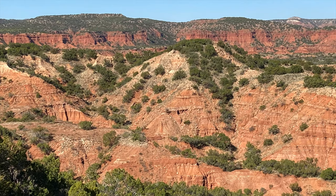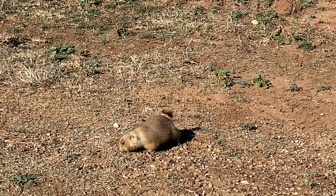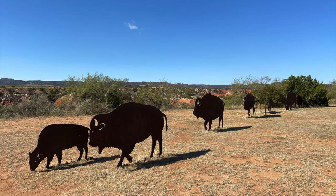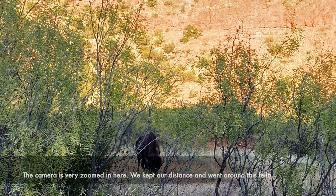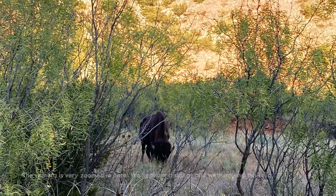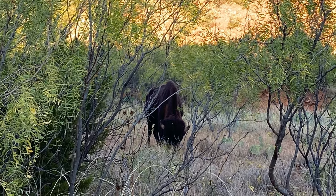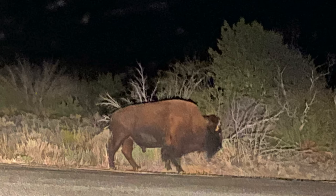It has everything you could want, like a prairie dog town — they're super cute. And bison. The herd at this park is actually pretty unique because due to conservation efforts of early Texas ranchers, this is potentially the last of the Southern Plains bison, genetically speaking.